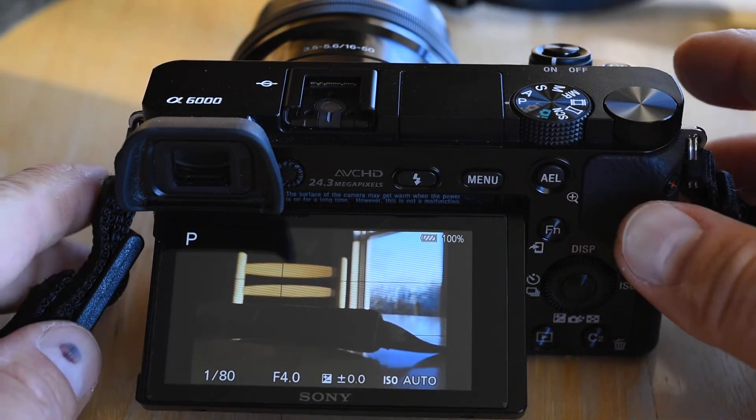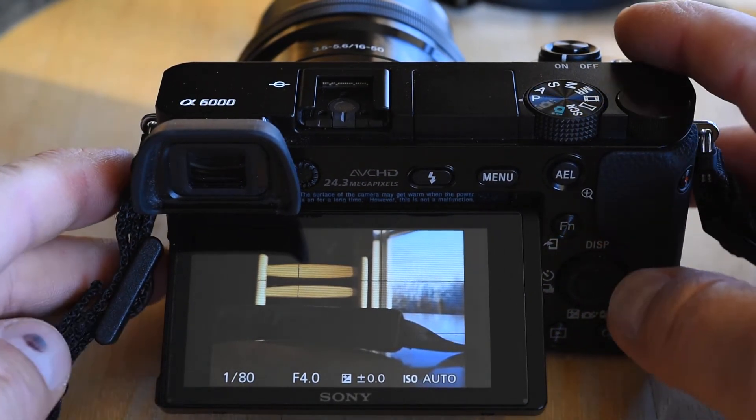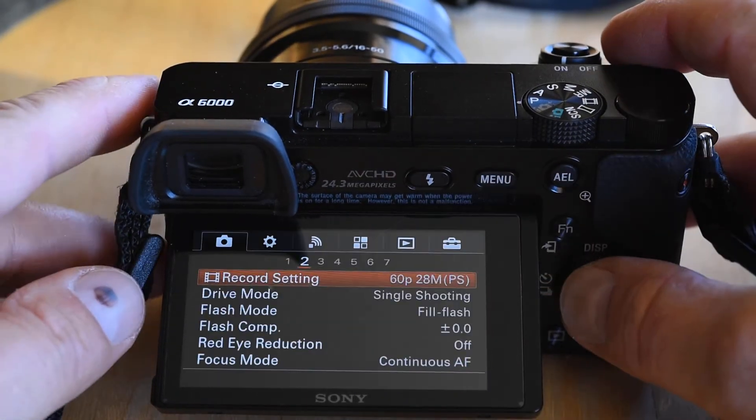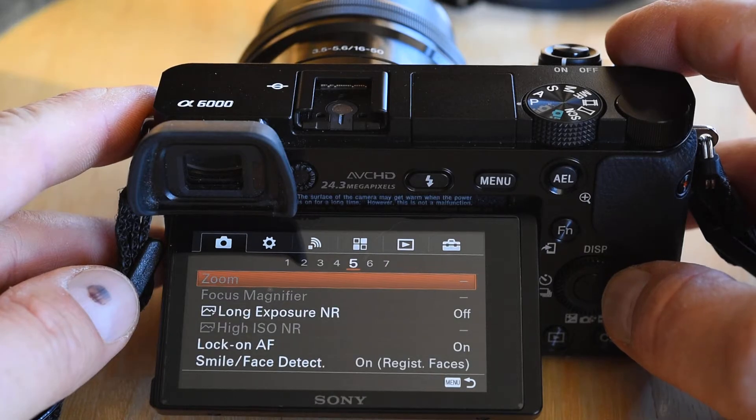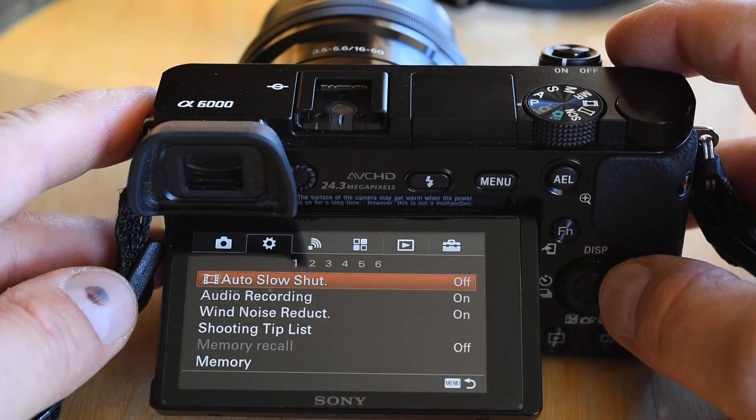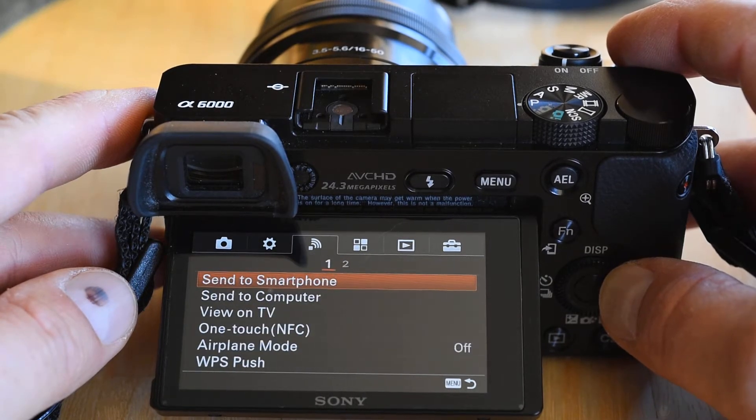Let me get into the menu here and see if we can check the firmware. It wasn't as long that time, but you know, that is a fairly long time.